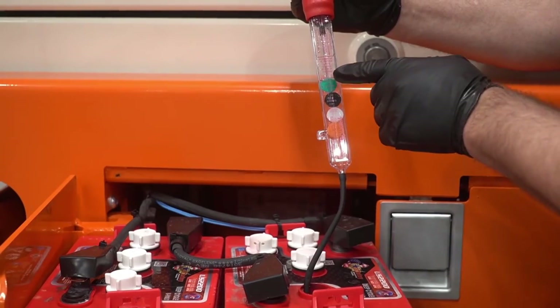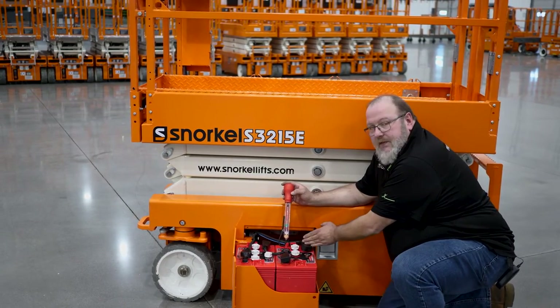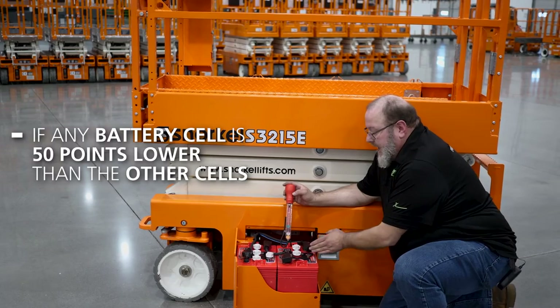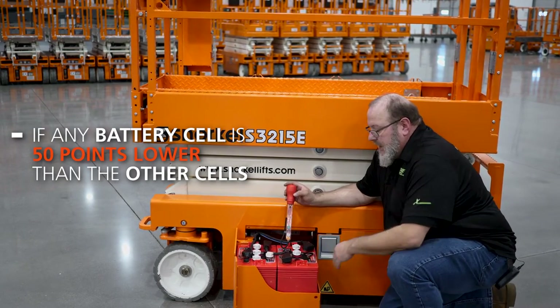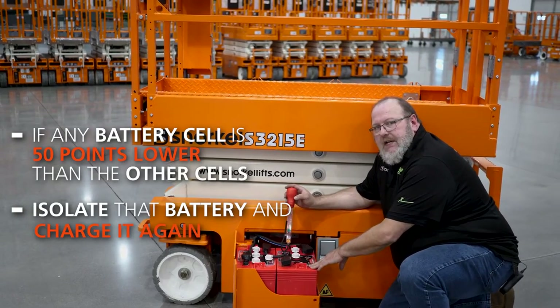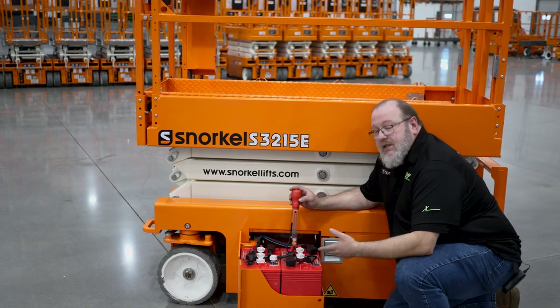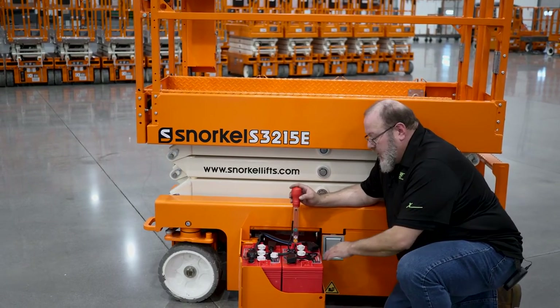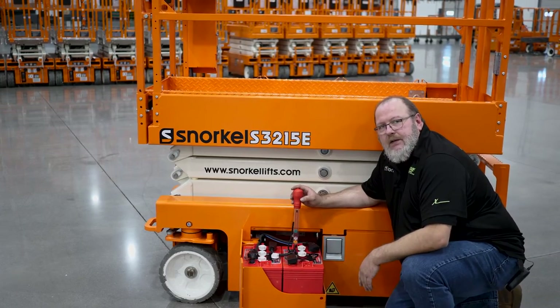Now, the one thing to keep in mind with a specific gravity check is if any one of the three cells of the six-volt battery is 50 points lower than any other cell, we probably need to isolate that battery and charge it again. We don't want to continue to charge the rest of the batteries in the circuit if we only have one cell that is weak. So isolate that battery and go ahead and recharge it.